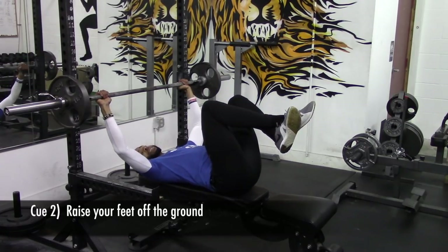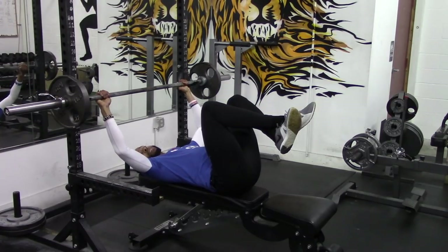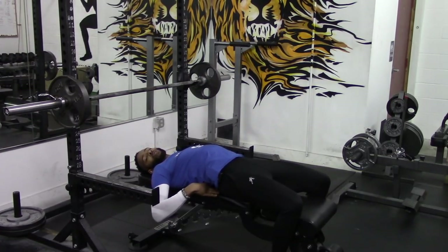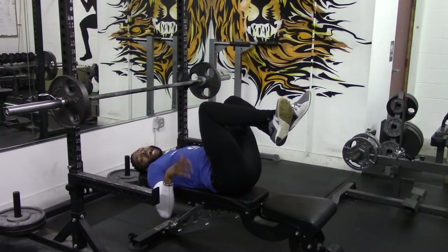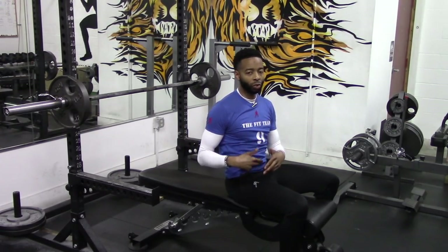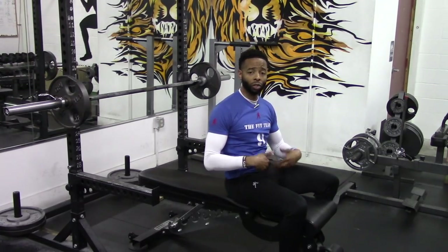After we grab the barbell with that wide grip, we're going to bring our feet up and cross them at the ankles — this is the starting position for the barbell neck press. This takes the arch out of your back. When feet come down, we have a natural arch that gives leverage; when feet come up, that arch is gone. You won't be able to use the same weight, so make sure you start light and build up.